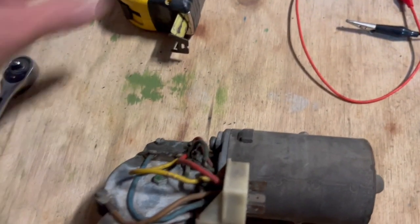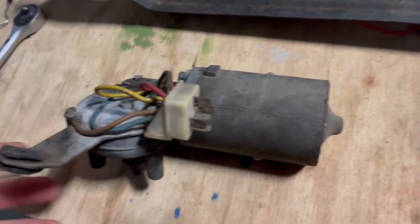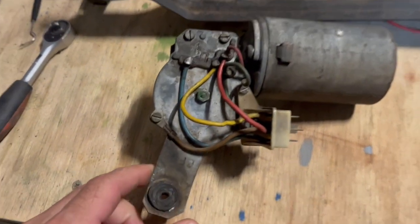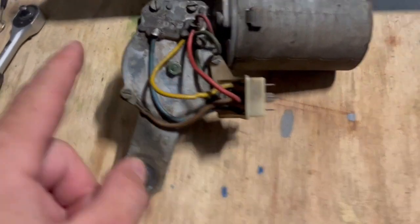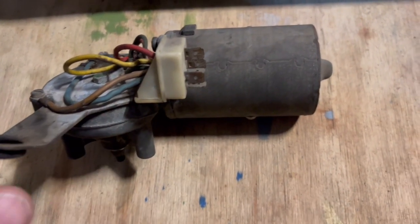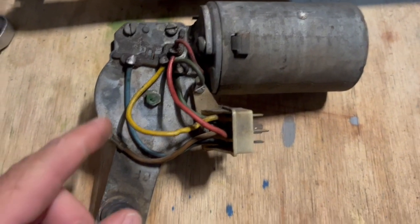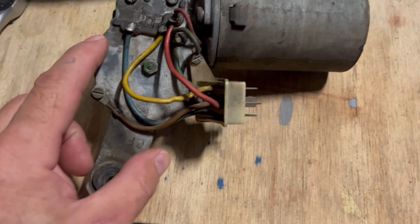Today I'm going to show you how to repair a bay window wiper motor. This is the old wiper motor — there's a cog in here that's worn out. The motor's just spinning a spiral piston and it's worn out the plastic cog.